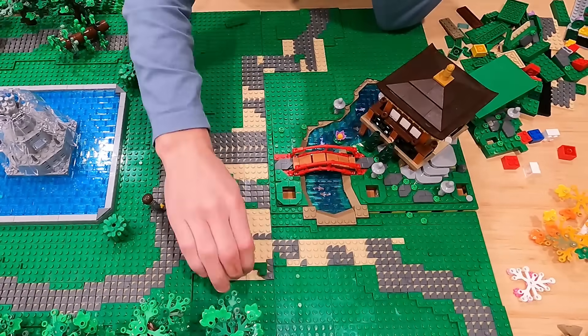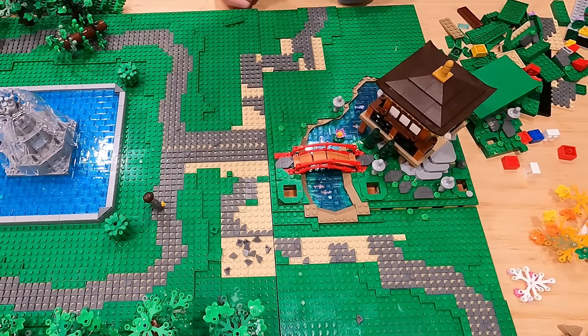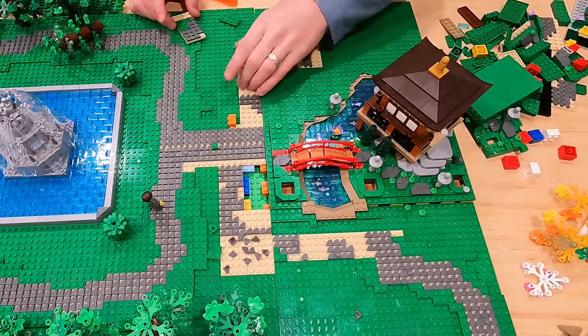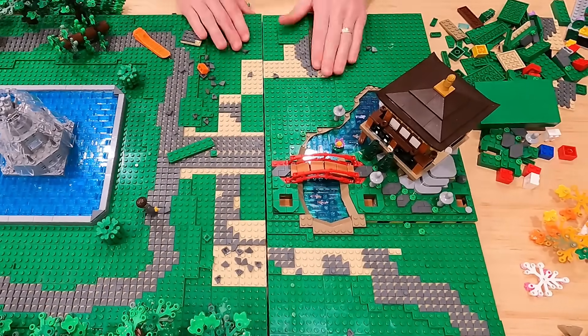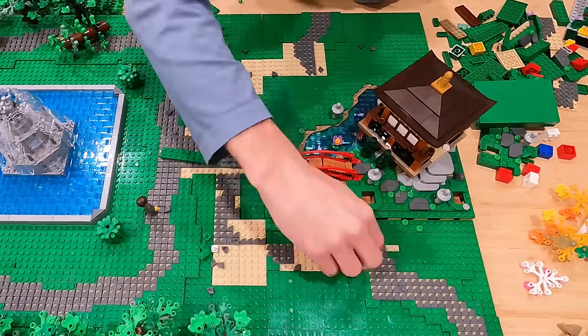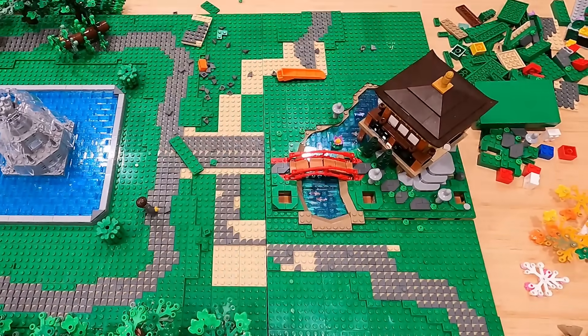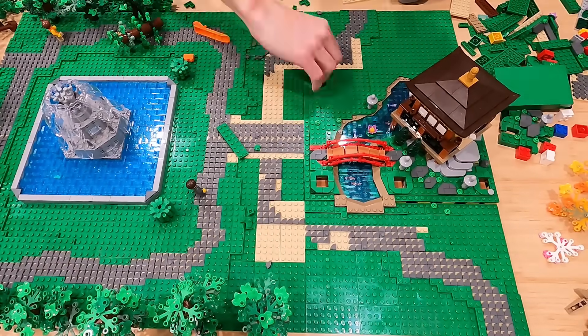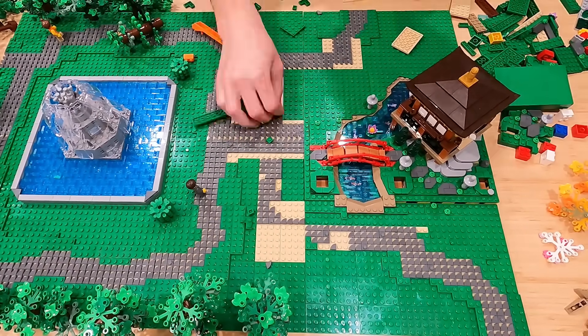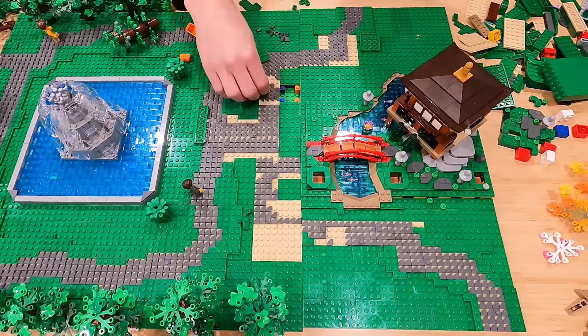Just going through and laying all the different underlying brick and plate to fill in this area as best I can to blend it in and make it look as natural as possible. That's all taken care of, and it's time to move on to the path work. Now I get to have the pleasure of laying all of these little one by one tiles. Yes, so excited.